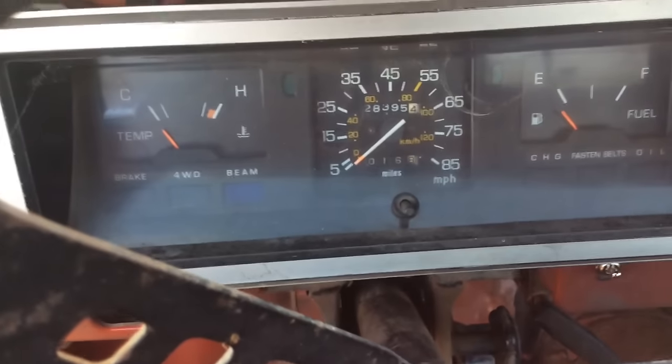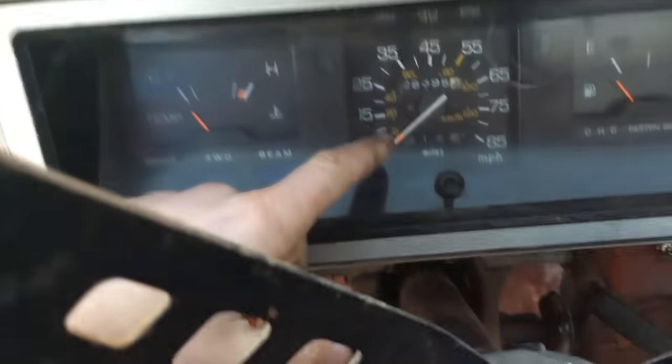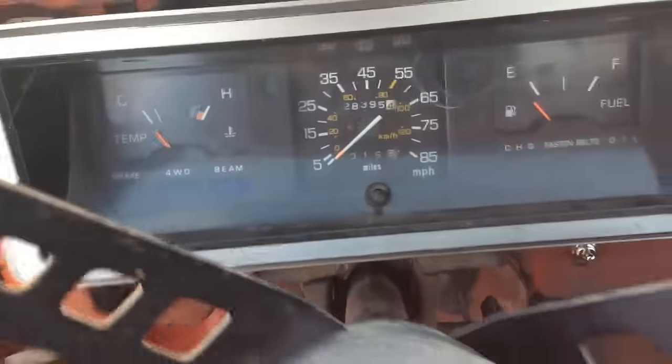I actually left the speedometer in there — it's not an electronic one. According to it, I've gone almost 20 mph in this, which is pretty good for what I've heard online. That's just kind of the inside of the truck.